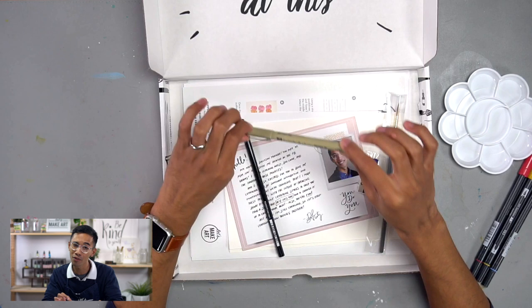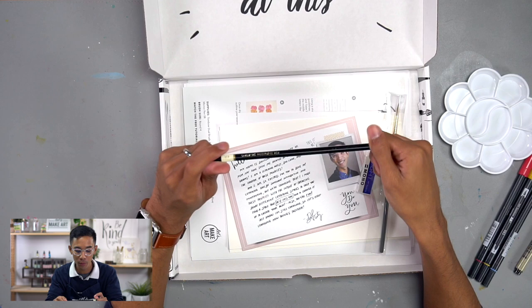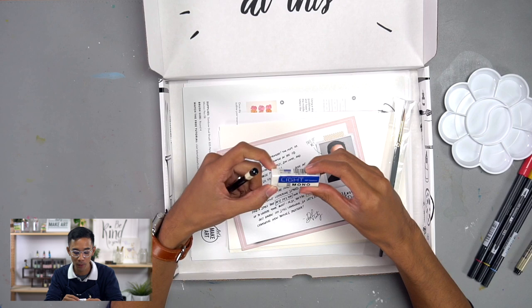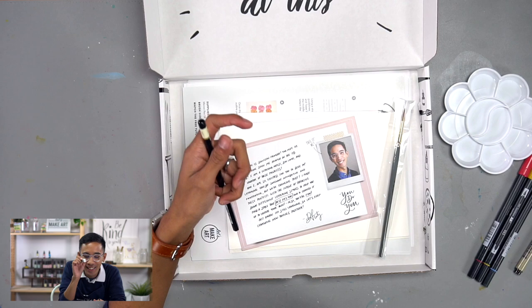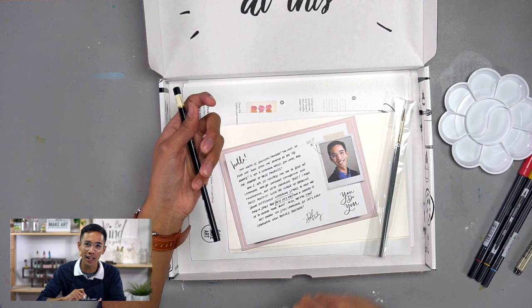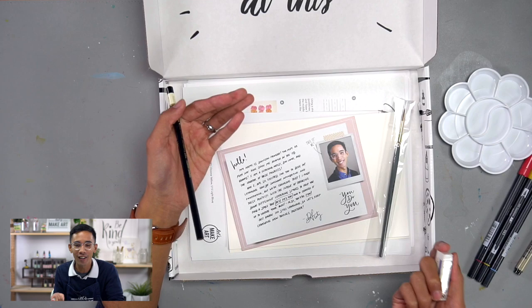You'll also get a Tombow mono pencil — really great for sketching, I use it all the time — and it pairs very well with the eraser I also included, the Tombow light plastic eraser. It's so tiny and cute, great travel size, and it works very well for picking up lines without needing to apply a lot of pressure. You want to be nice to your paper because it's the home for your art.